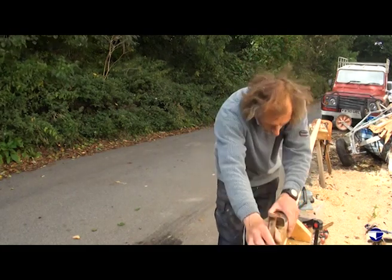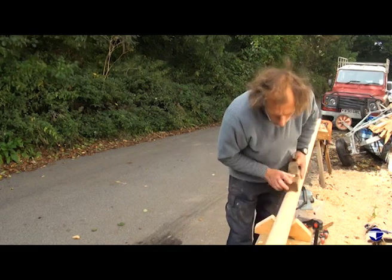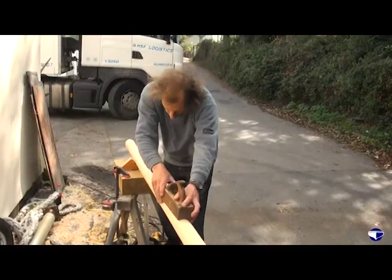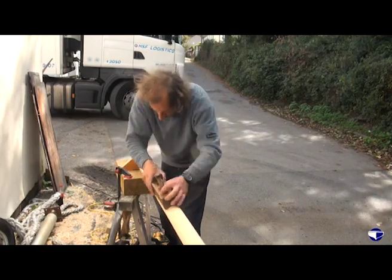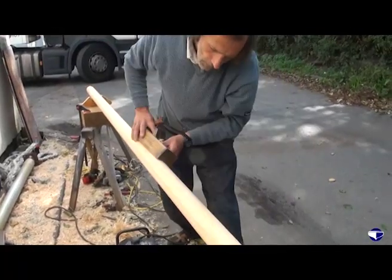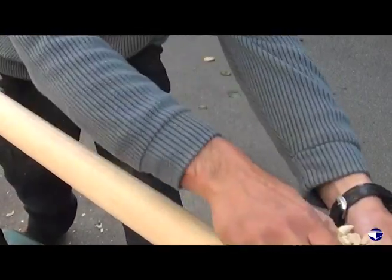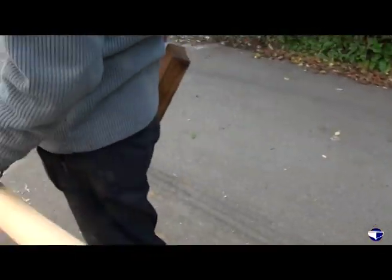We'll just try this one - they can rip the grain quite a bit sometimes, so we'll just have a little play and see if it's going to work on this spar. It's really just a question of taking the corners off, trying to skim off the high bits without tearing up the grain too much. That's got it reasonably rounded.